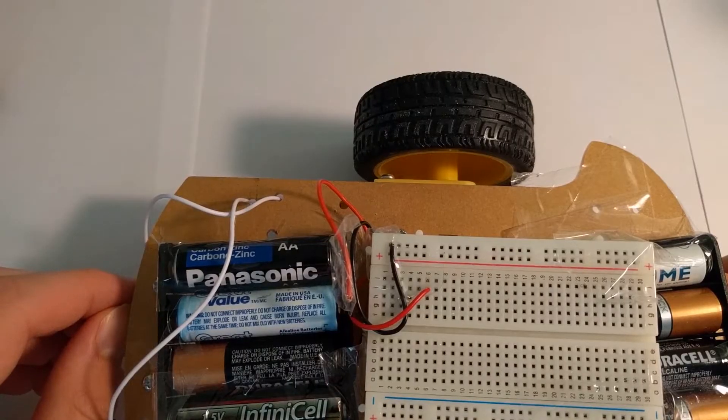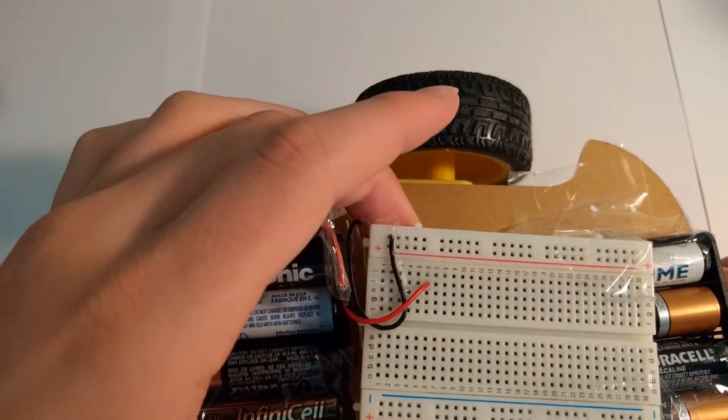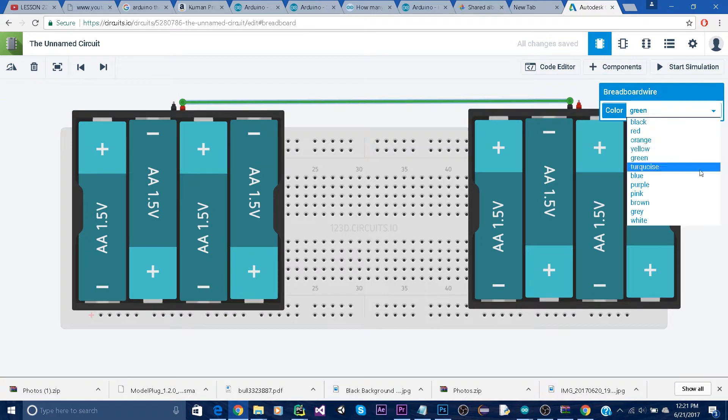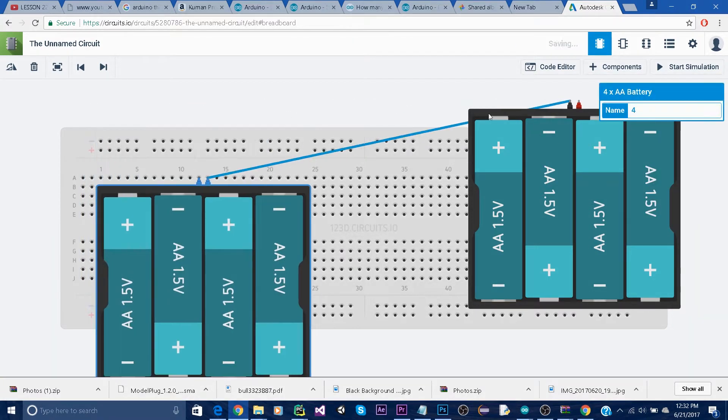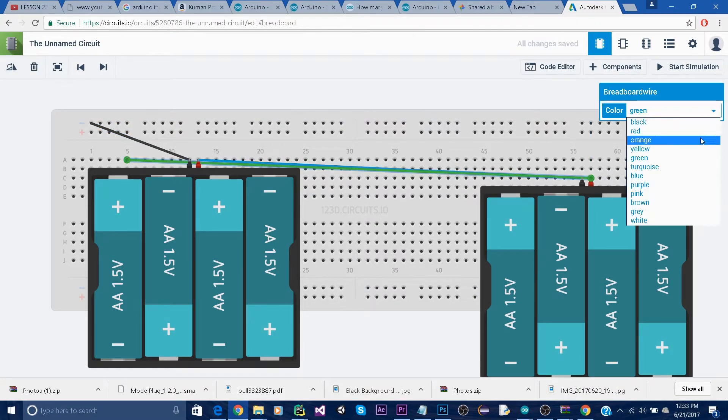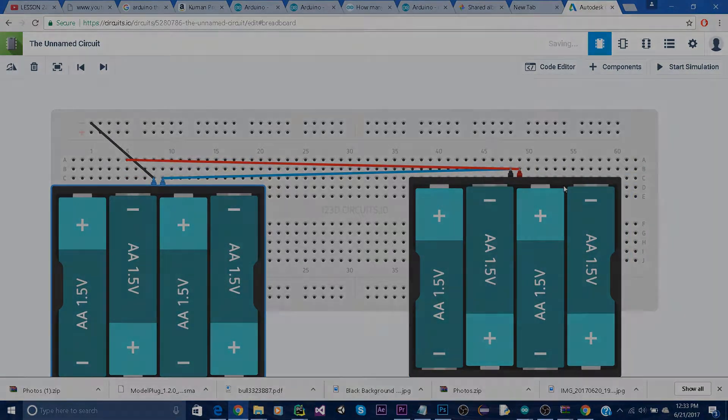Here is the base of the robot. As you can see, there are two battery packs and a breadboard on top. I got two 6V battery packs which I connected in series so I can get an output voltage of about 12V. Then I connected the negative end of the first battery pack to the top ground rail and the positive end of the second battery pack to one of the vertical rails.